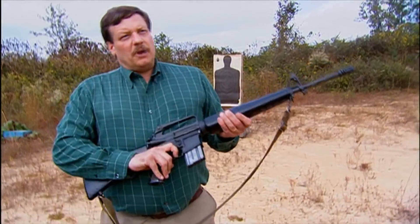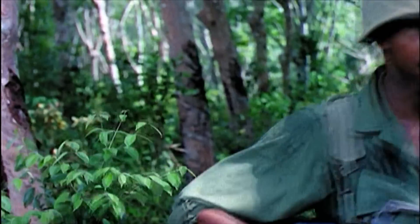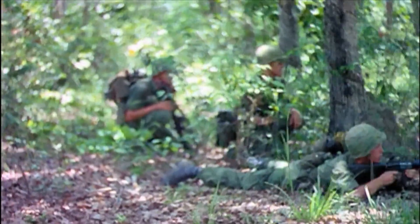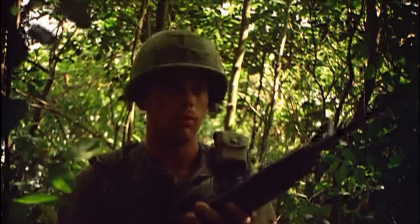When the M16 was first adopted by the United States military in 1965, the old traditionalists hated it. It looked like a toy and felt like a toy, and they didn't feel that the bullet would actually be effective in combat, because it was fairly short-range and didn't seem to do much. It didn't seem to have the stopping power a military firearm should have. We called it the Mattel 16 because it was made of plastic — to me, at that time, it was a piece of garbage.